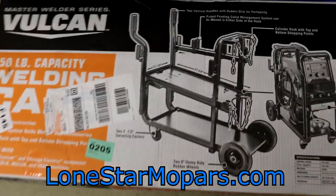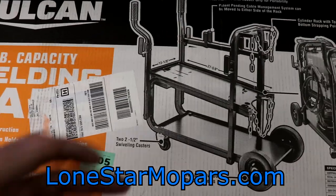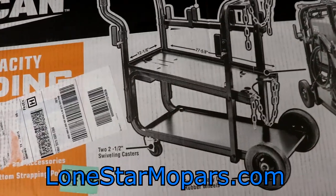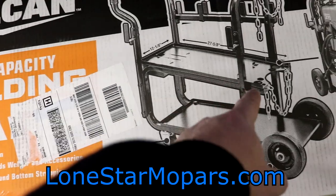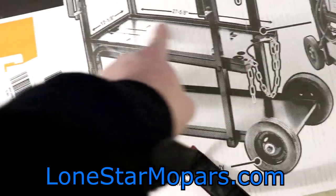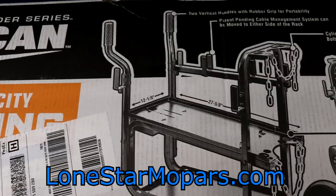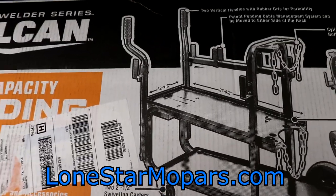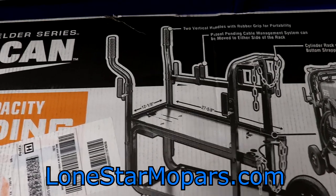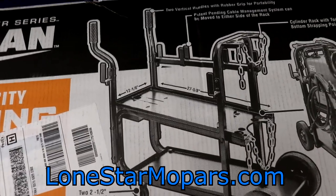Looking at the dimensions before we cut into this — you're going to be 12-1/8 inches wide. From post to post, or tray to the front lip, it could be 27-5/8 inches — 27.625. Those are going to be the critical dimensions if you're putting a welder on this, a plasma cutter, a generator, a cooler, anything. That's kind of your base plate that you have to work with.